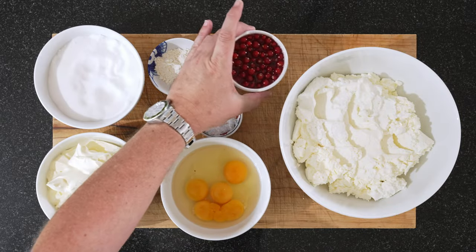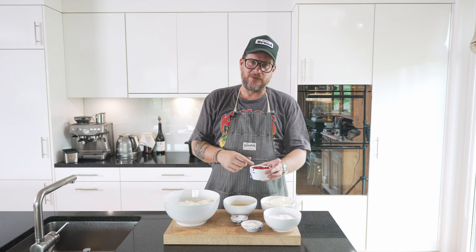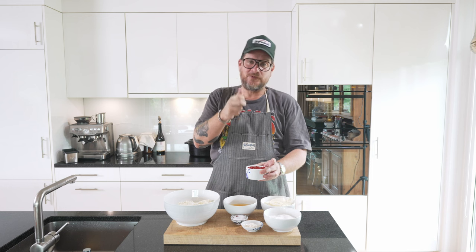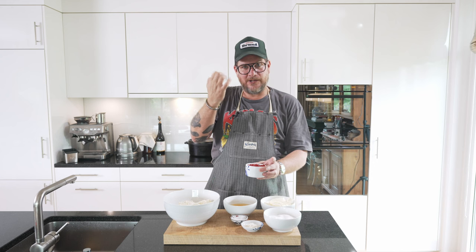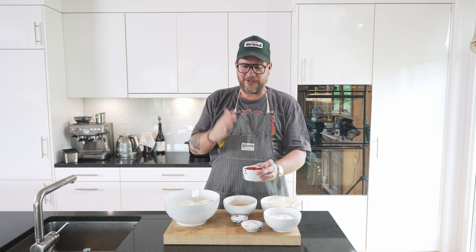And this is what we're serving with it — I'm not showing you because it's so easy. You just take red currants and do a sweet pickle, which in this case is one part vinegar to two parts sugar. You heat that up to melt all the sugar, let it cool down, pour it over the red currants, and leave them to stand.